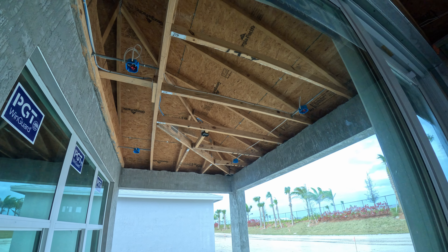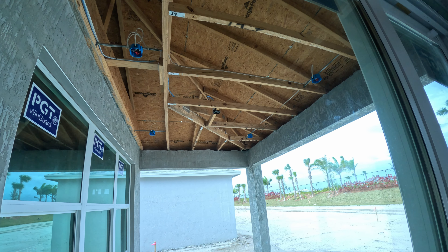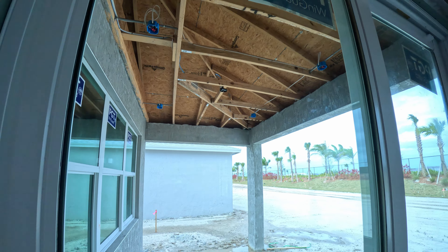Looking outside — there's plenty of lighting out here for us: four can lights and an outlet for a fan right there. Coming inside to the comfort room.